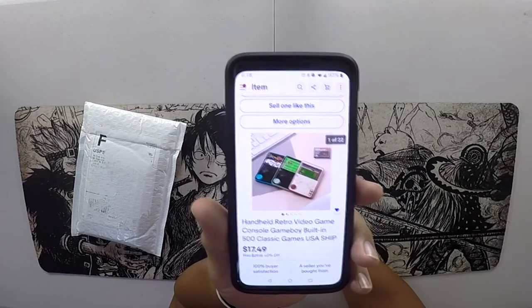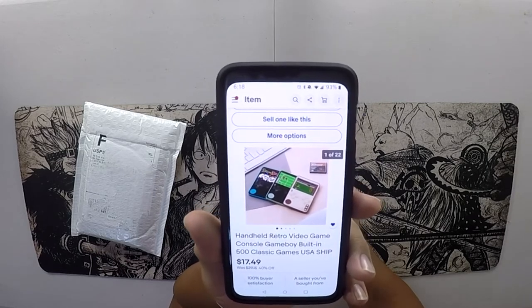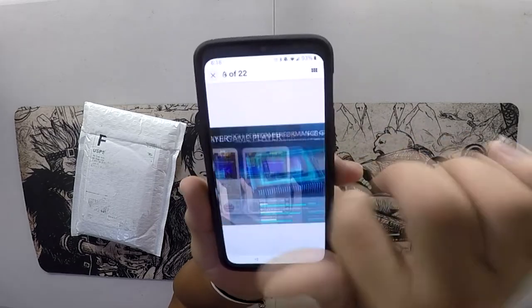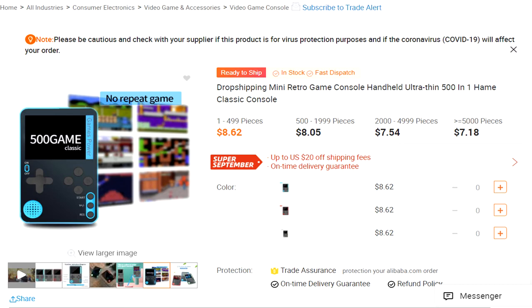If you're looking for this device, search for 'handheld retro video game console Game Boy built-in 500 classic games USA ship' and you'll find it. There are three colors available. You can search that on eBay, Amazon, or even Google, and you should be able to find it on Wish or Alibaba as well — maybe even cheaper on some of those sites.